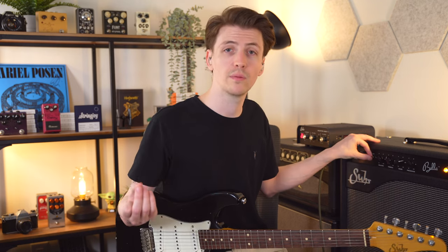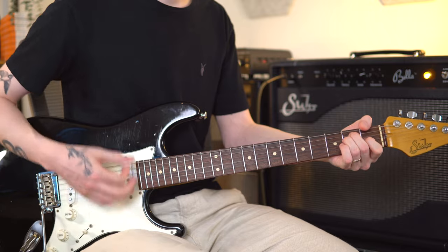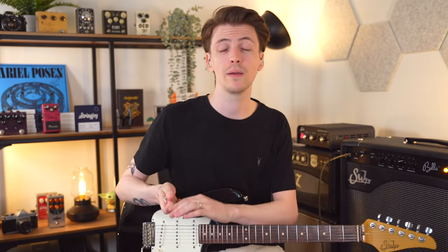Next up we have the bright switch. When it's down it's completely disengaged. In the middle there's a little bit of brightness, and when it's all the way up you get that chiminess you'd get from a typical bright switch. For me, I'll play around with that depending on the guitar I'm primarily using. But what this is really great for is dealing with different types of overdrive pedals — sometimes gain structures from those pedals don't play super well with very bright amps, or that overdrive is very dark. It's nice to be able to use the bright switch to quickly switch between what works best.